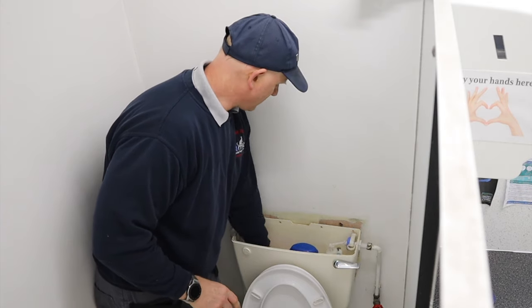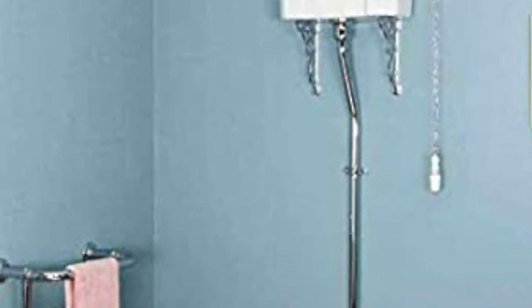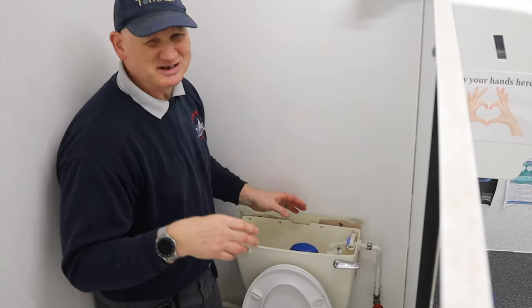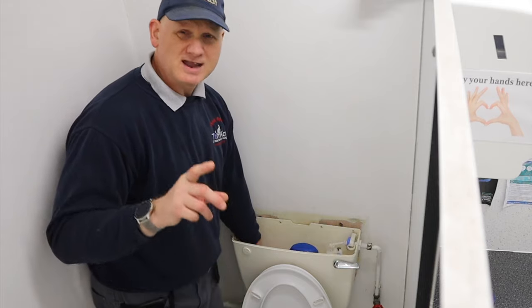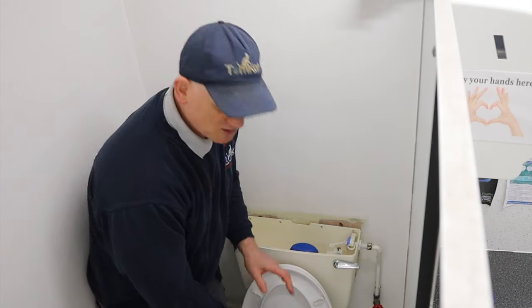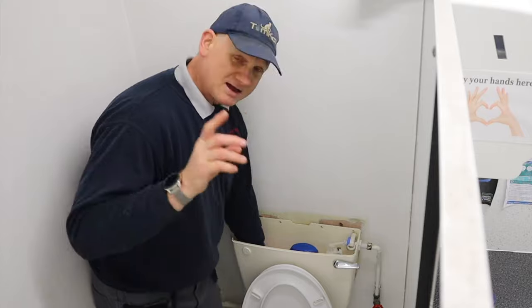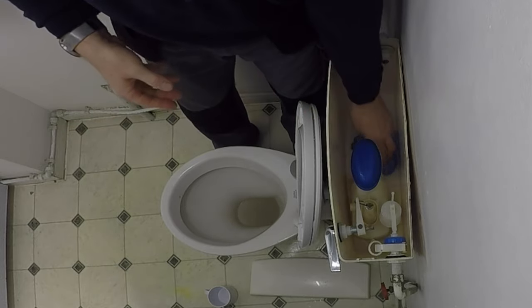There are three types of toilet system. There's a high level toilet system which would have been around in Thomas Crapper's time. He was the guy they say invented the toilet — he didn't actually invent it, he kind of put it into mass production. That's why in the UK we say we're going for a 'crap' — it's not a swear word, it was just slang because the toilet used to say 'the Thomas Crapper Company' on it.